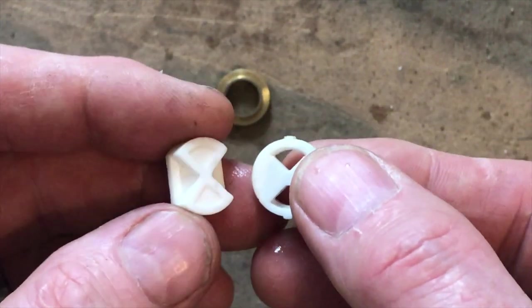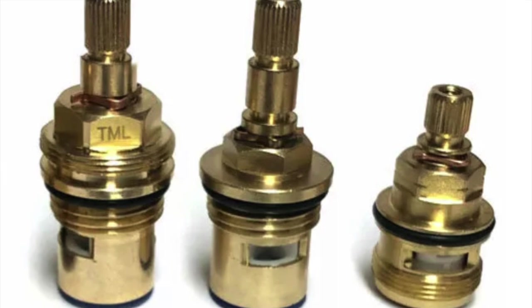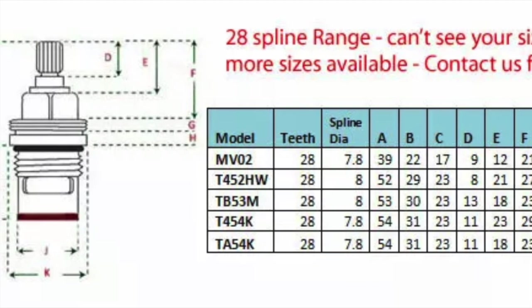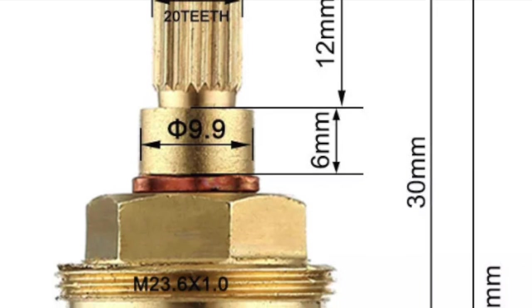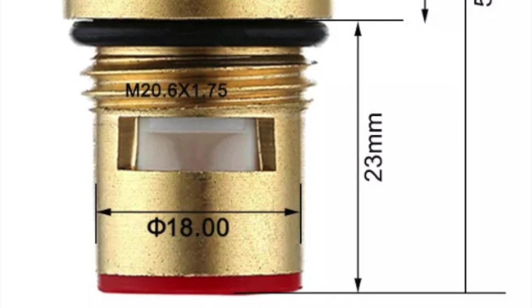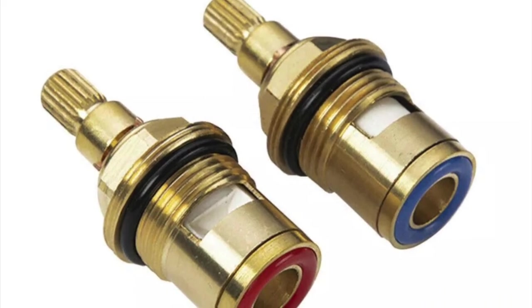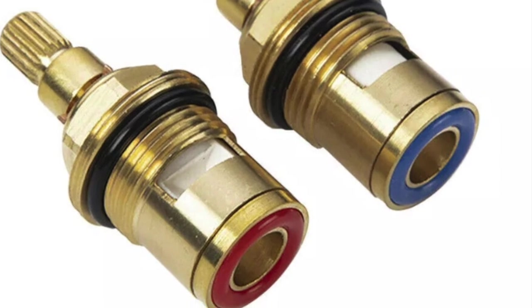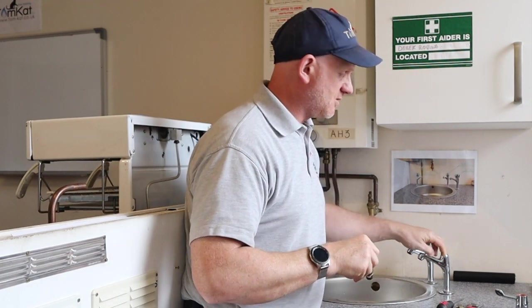So can we just get any ceramic disc and put it in these taps? There are loads of different types of cartridges for quarter turn taps but you must get the right one for your tap. There are loads of different measurements you need: down to how many teeth the spindle has where the handle goes on, to the actual length of the body. I find eBay the best place to buy these cartridges because they give you all the different measurements for all the different cartridges. You can also buy converter kits which should fit most UK taps.